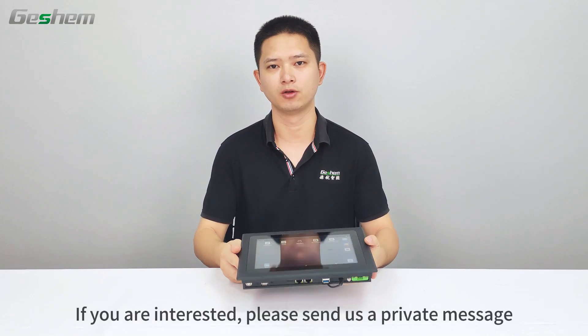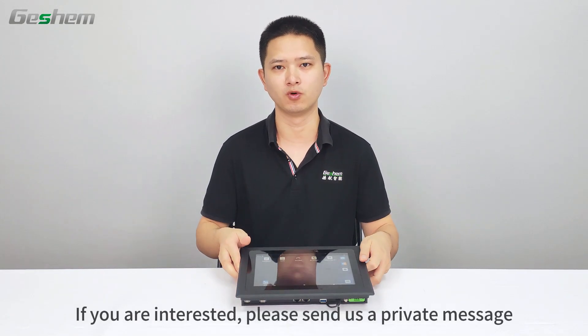Thank you for watching today's sharing. If you are interested, please send us a private message.